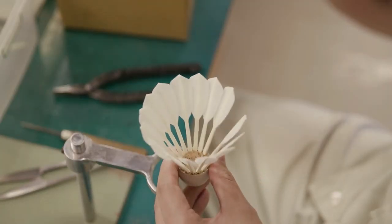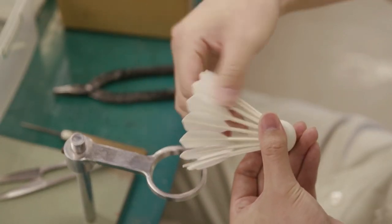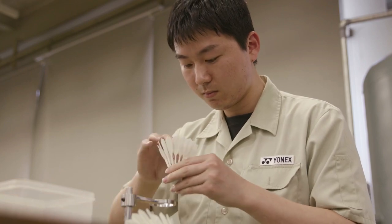Everybody who plays badminton most likely knows that there are two primary kinds of shuttles used around the world. One are feather shuttlecocks like this one here — these are made primarily of goose or duck feather. Goose is the more premium quality product and duck feather is often used for drilling and stuff like that.